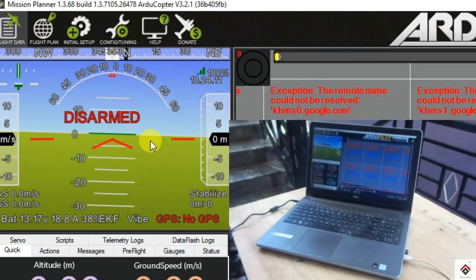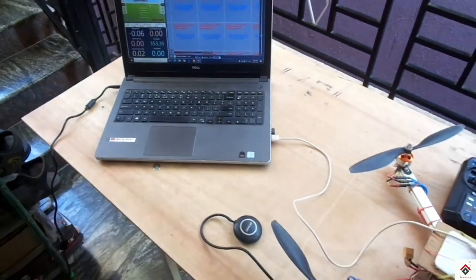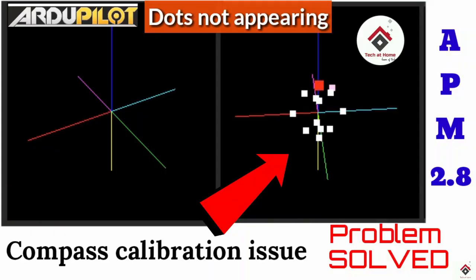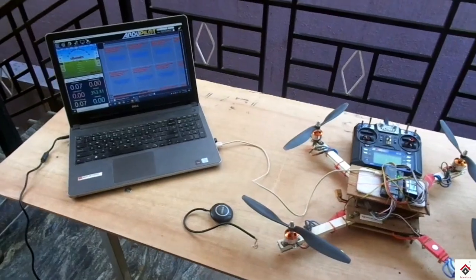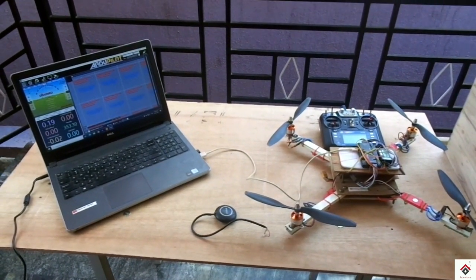I hope this video will be helpful. I have already made a video on APM compass calibration issue — if any of you have faced this issue, you can refer to that video in the i button. For any drone-related queries, you can just leave a comment below. Thank you for watching, and I'll be back in another interesting video.